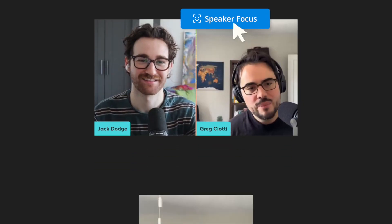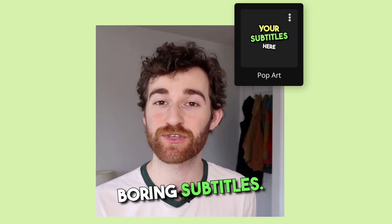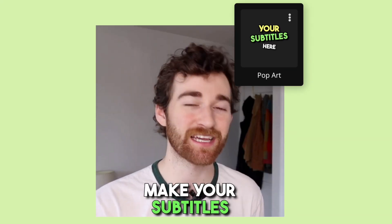It also uses speaker focus, which centers speakers in the frame if you're going from a horizontal format to a vertical format. This is especially helpful if you have a video with multiple speakers. And it adds animated, eye-catching subtitles to make sure your videos are as engaging as possible.